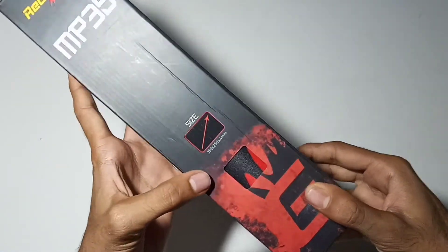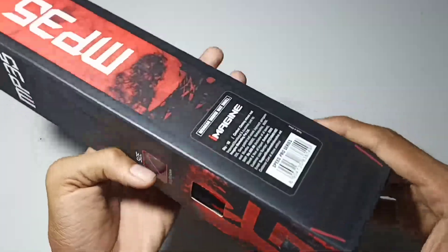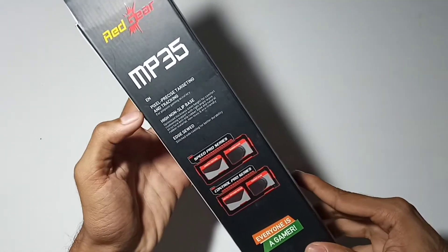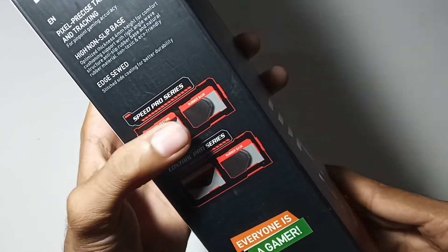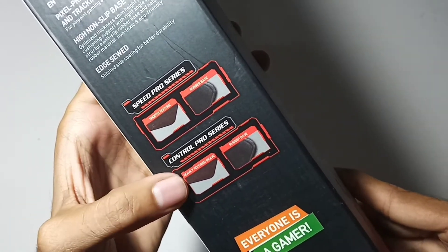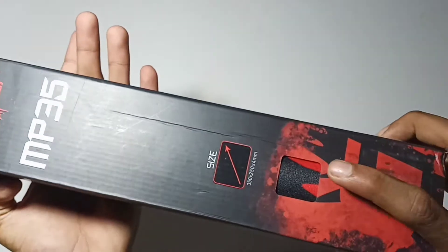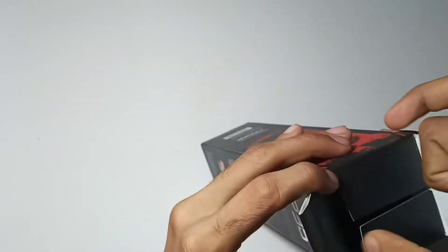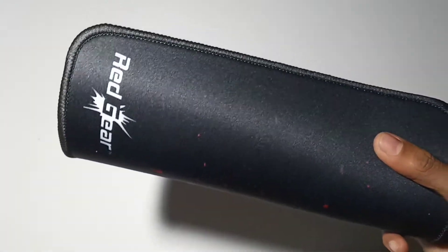The Speed Pro series is good for gaming. The Control Pro series has a smooth texture. It has a rubber base on the back side, which grips the table so the mouse pad stays in place. Open the box.